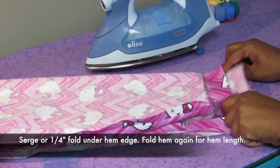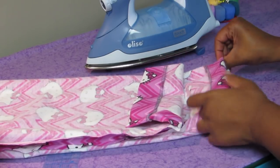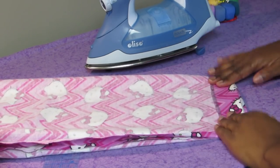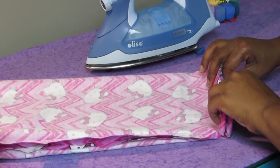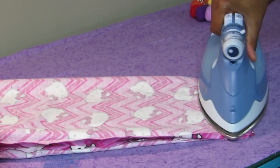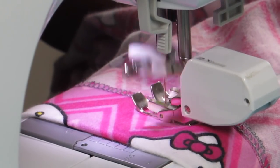Now we have to do the hem. You can either serge the edge of the fabric or do that quarter-inch fold over like we did on the waistband in order to have your seam finished and neat on the inside. Then determine your hem length based on the height of the person you're sewing for. Once you determine the hem, fold it up, iron it, and then sew close to the finished edge all the way around each leg.